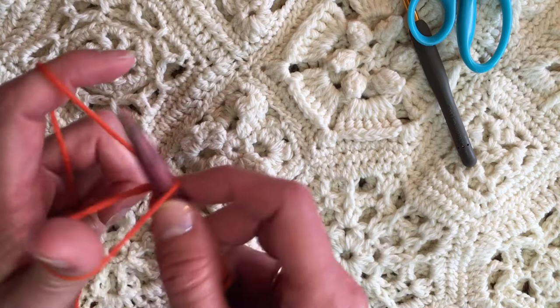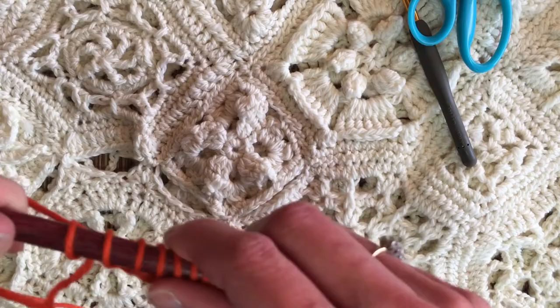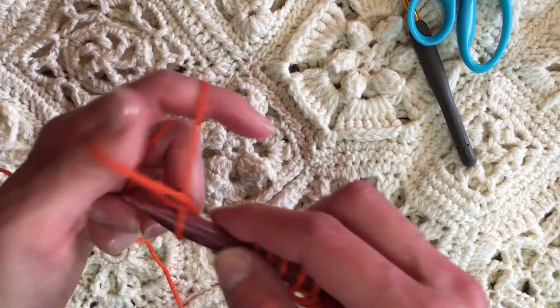That's the process of the long tail cast on. The rule of thumb is you want a tail of yarn that's approximately three times the length of the piece that you're going to do. We're just doing a small piece, and you can see where I let it go to show you, but that's okay.